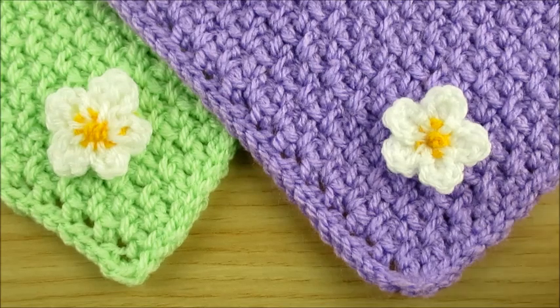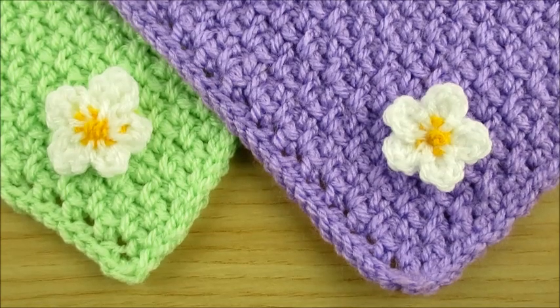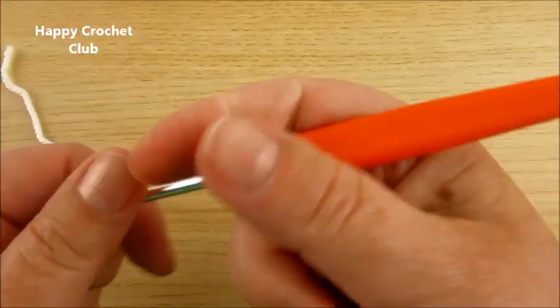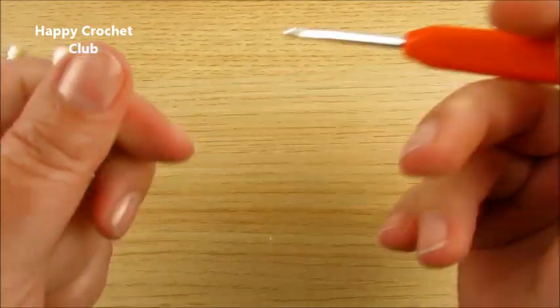I use double knit yarn, a yarn needle, and a crochet hook. Double knit yarn and a 4mm crochet hook, and we can start.